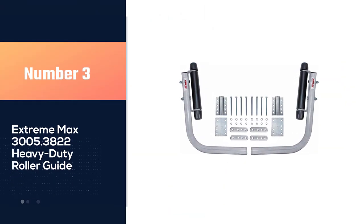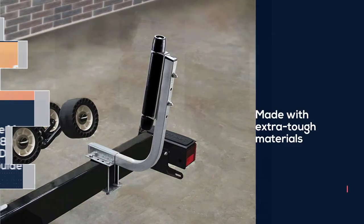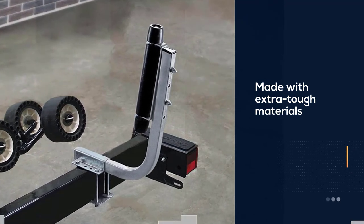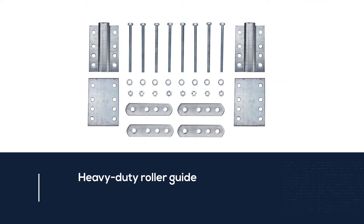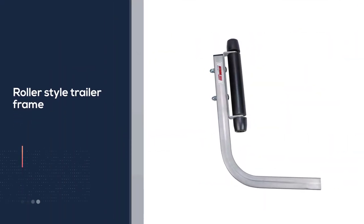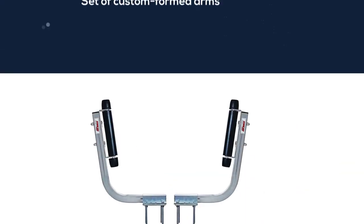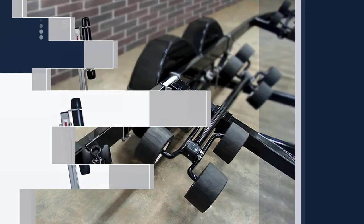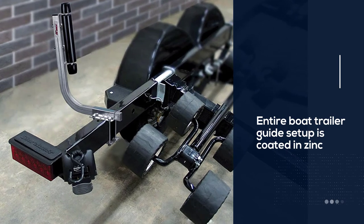Number 3: Extreme Max 3005.3822 Heavy Duty Roller Guide. This boat trailer guide set is a complete system made with extra-tough materials — it's worth paying a bit more for this impressive setup. You'll get one pair of heavy-duty roller guide-ons that bolt onto any bunk or roller-style trailer frame measuring up to 3x4.25 inches. Custom-formed arms are angled at 97 degrees and extend 13 inches from the side to guide your boat easily without damage or accidents. The entire setup is coated in zinc for corrosion resistance and can withstand freshwater well, though saltwater and brackish water can cause corrosion or potential damage.